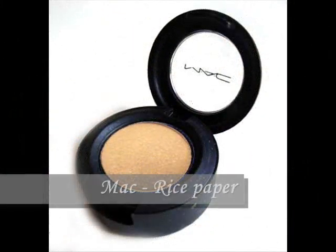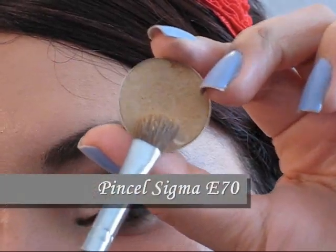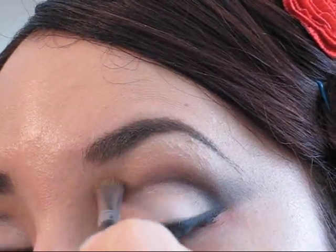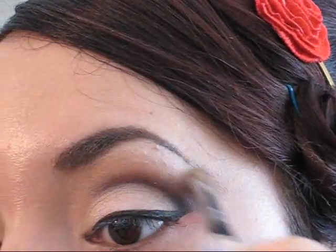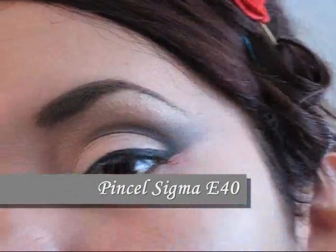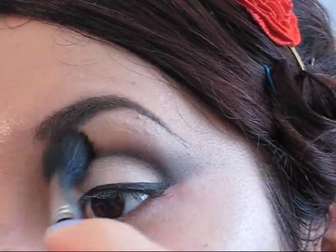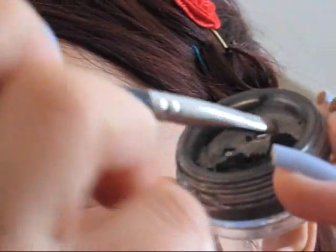Llegó el momento de iluminar el huesito de la ceja. En mi caso voy a utilizar un color que se asemeje un poco al color de mi piel y lo voy a empezar a aplicar dando movimientos de atrás hacia adelante con la ayuda de un pincel en forma de ángulo, pero mucho más gordito que el que utilicé anteriormente. Luego de ello vamos a agarrar un pincel difuminador muy grande y vamos a volver a difuminar los colores entre sí, para tratar de difundir los colores al máximo y que no se vean cortes entre color y color.